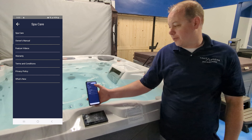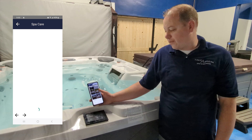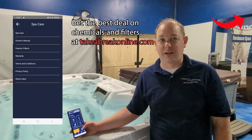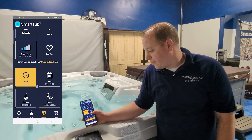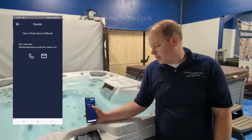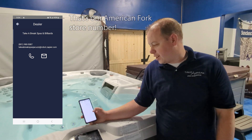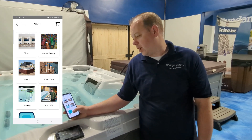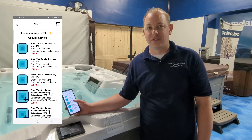Spa Care can also take you to a store for chemicals and things like that for your spa. I strongly recommend you go to our online store before you go through the Sundance website. This also lets you set the time and date format and gets you directly to our dealer. The Shop section takes you directly to Jacuzzi's and Sundance's shop, and this is also where you can purchase cellular service for your Smart Tub — I believe it's $50 a year.